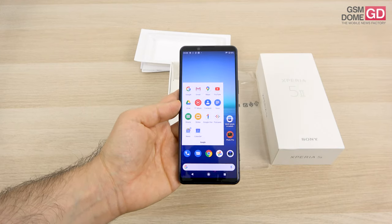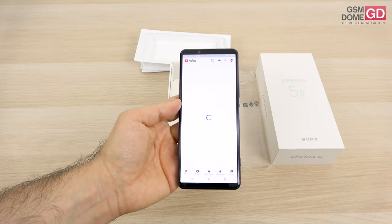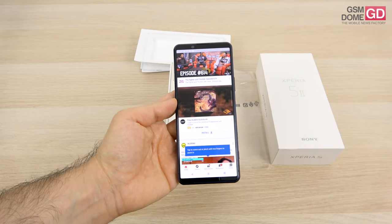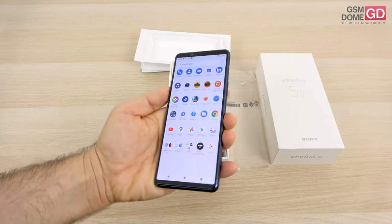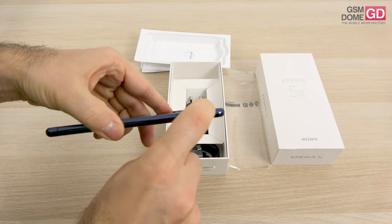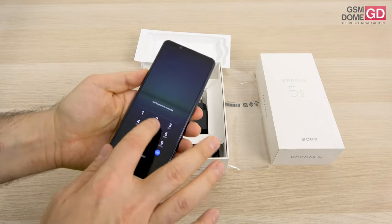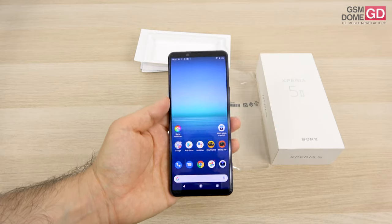Going further, we find the Qualcomm Snapdragon 865 CPU inside — the standard one, not the Plus — accompanied by 8GB of RAM and 128 or 256GB of storage. There's also a microSD card slot. As usual for Sony, you're not getting a metal key in the box; you have to use your fingernails to pry open the tray, which includes the microSD and nano-SIM. Once you insert it, the device will reset itself, which feels like something out of 2011.